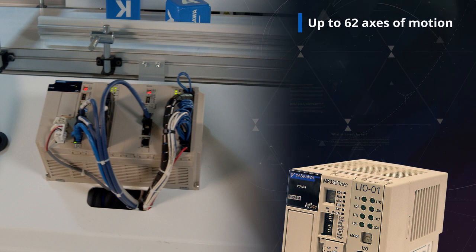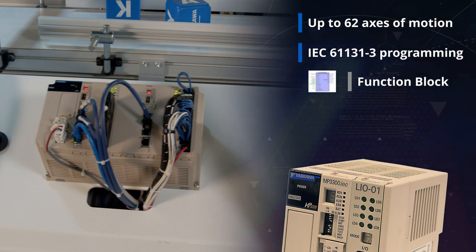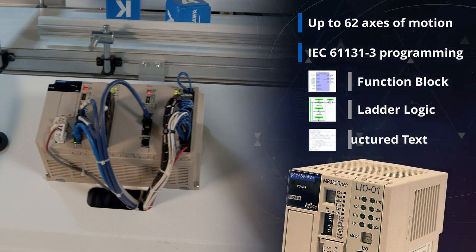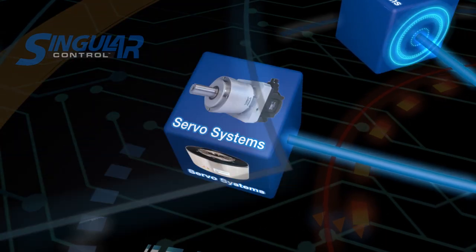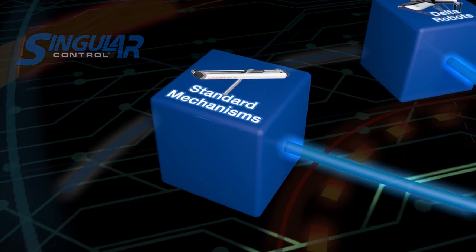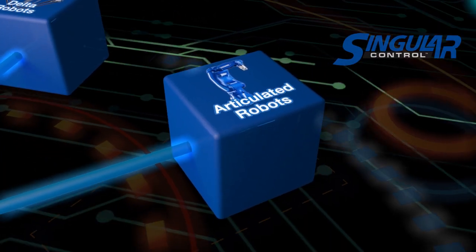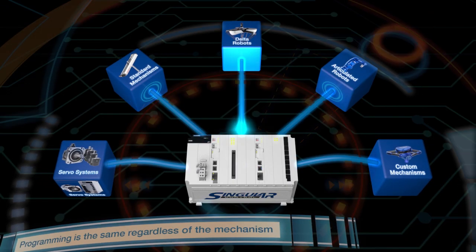The MP3300 IEC control is at the heart of this machine. It controls up to 62 axes of motion and programs in an IEC 61131 environment utilizing function block, ladder logic, or structured text. This is the primary control for all motion including servos, VFDs, and all four robot mechanisms. Our singular control technology is behind this, and we have another live demo session covering this topic if you're interested.